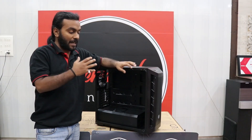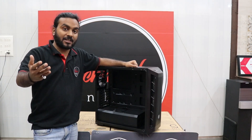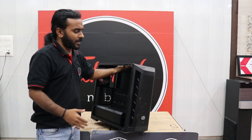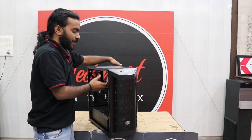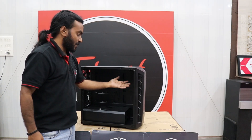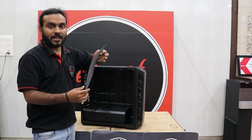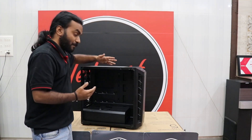That covers the key information about this cabinet, available for 5900 rupees — Amazon and official website links are in the description below. The best thing about this cabinet is the airflow: it's full mesh so intake is great. You can also add liquid coolers up to 360mm or 240mm. There's also space to add extra fans, and the magnetic dust protector makes it easy to clean and keeps components dust-free.